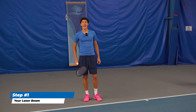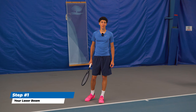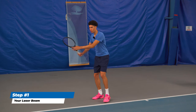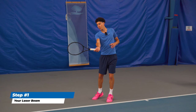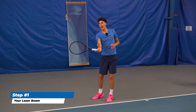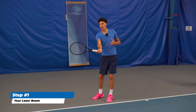You're going to pretend that there's a laser beam in the center of your chest, and wherever this laser is pointing at contact point, that's where your ball is going to end up. So you go to the shot, you get your body through first, and then we've got our swing — the arm's along for the ride and it comes through after.